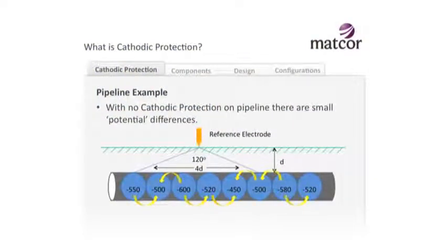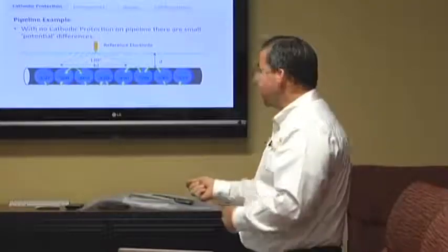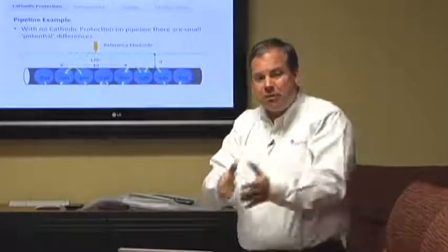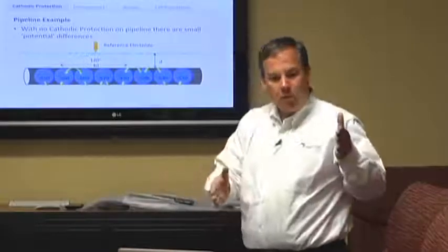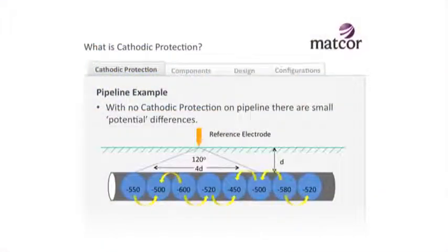Let's take a look at a pipeline example. Here's a pipeline with no cathodic protection on it. Typically, buried steel has a potential somewhere around minus 550 millivolts, but it varies a little. If you took a bare pipeline and put it in the ground, you'd find there are natural variations along the pipeline because the steel is not exactly the same everywhere and the soil environment is not exactly the same everywhere. Everywhere you go from a minor positive to a minor negative, you've created a current flow, and along this pipeline you have all these little microcells where galvanic corrosion will occur.